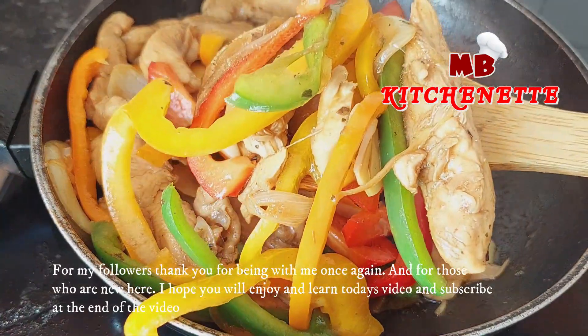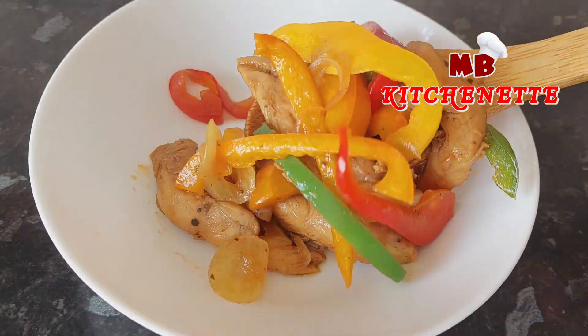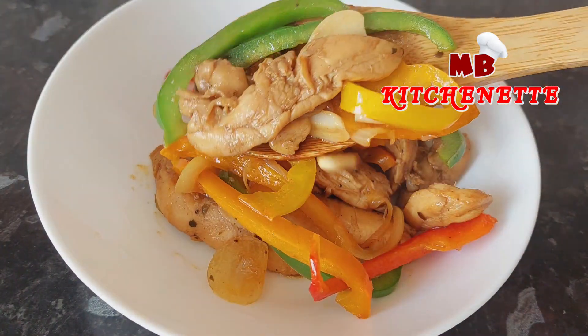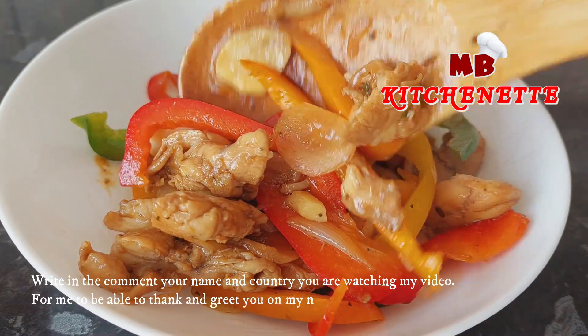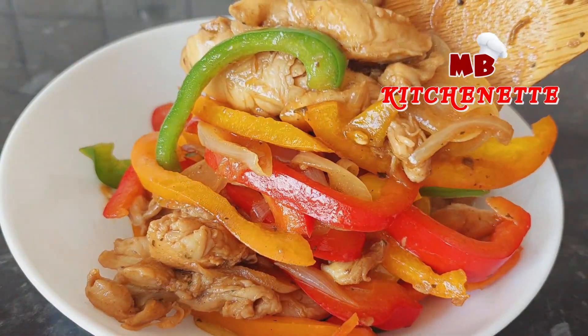For my followers, thank you for being with me once again. And for those who are new here, I hope you will enjoy and learn today's video and subscribe at the end. Write in the comment your name and country you are watching from, for me to be able to thank and greet you on my next video.